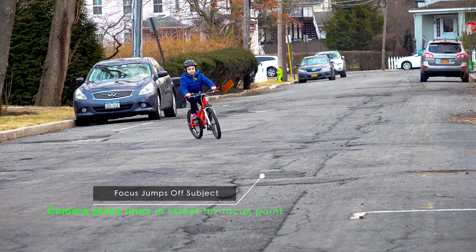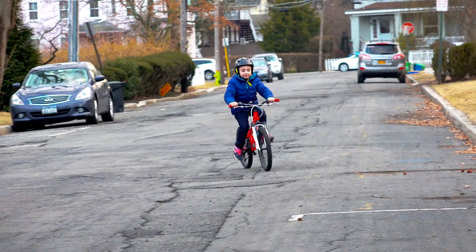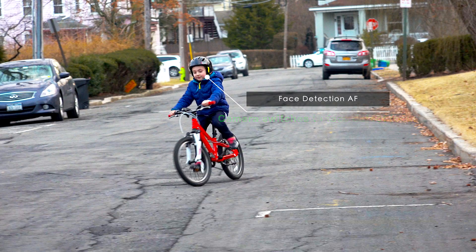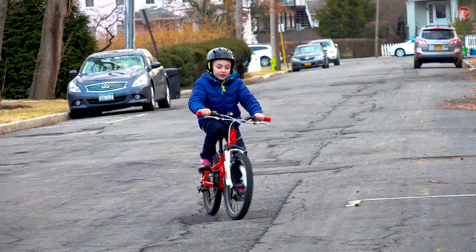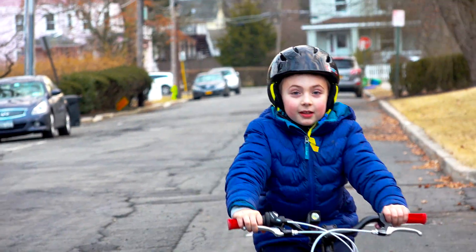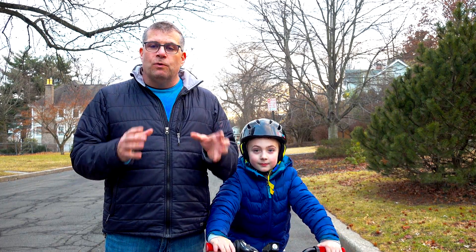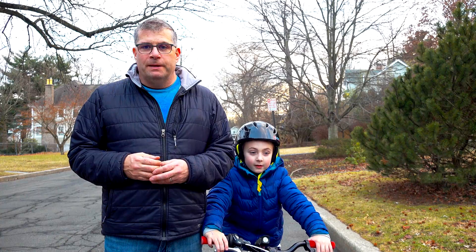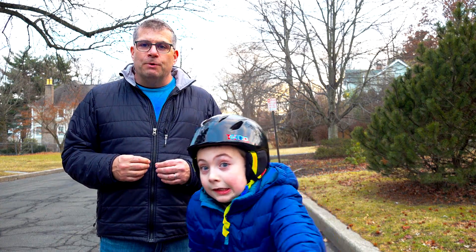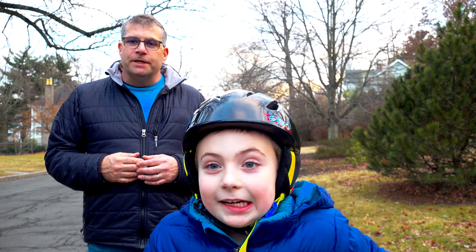It jumped off of him to the street in front of him, then locked onto his face — so now it's doing face detect autofocus, following his face all the way up to the camera. So we had Henry riding back and forth and as long as Henry was in the center of the frame or was the predominant action, the camera was locking on very well. If Henry got to the sides and far away, the camera would stop tracking Henry and start tracking lines in the street. That's not particularly surprising.